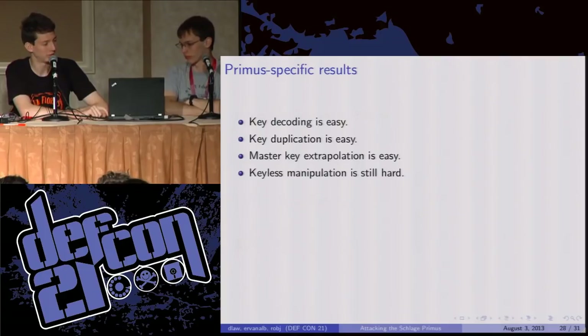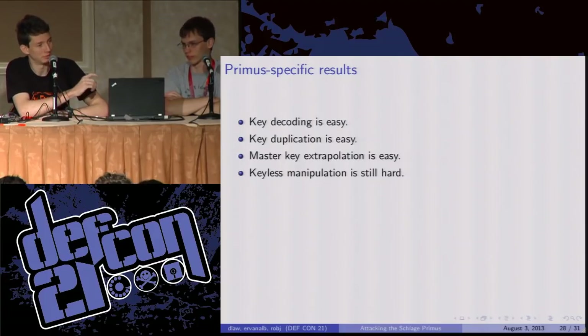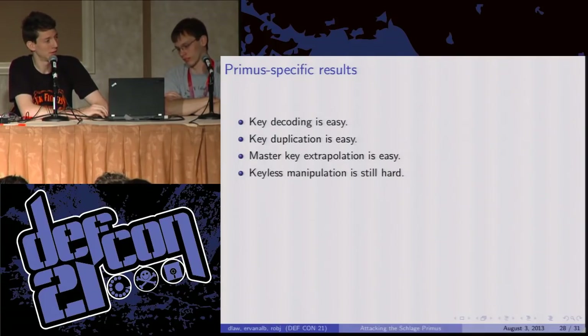So first, for Primus locks: key decoding is easy. We know all of these dimensions now. All you're going to need is a key, or a picture of a key, or a good look at a key if you have a sense of how deep those cuts are. It's not going to be hard — especially for decoding that sidebar, which is the high security part — because there are only six possibilities for each cut and they look quite different. That means key duplication is going to be easy: once you've decoded your key, you need the OpenSCAD code we're releasing and a few dollars to send off to Shapeways, and that's it. You've got your copy of the key — probably easier than going to the hardware store because you can do it from home.